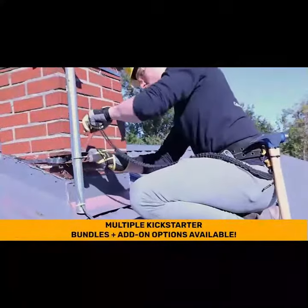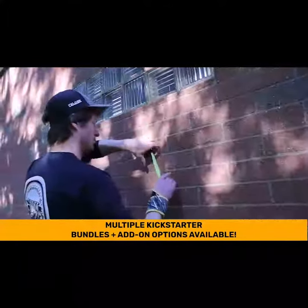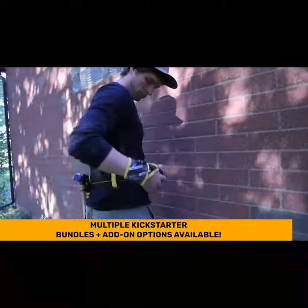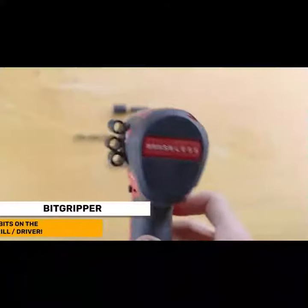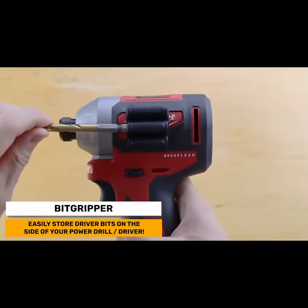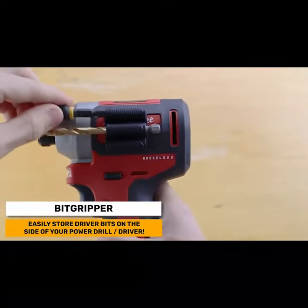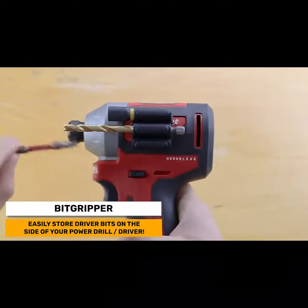But don't stop with just the holster. Experience Spyder's existing collection of premium tool accessories, all of which are available in our bundles and add-on section. Spyder bit grippers allow you to quickly access up to six bits on the side of your drill or driver, right where you need them. You can even mount multiple bit grippers on a single drill and replace your bit box altogether.